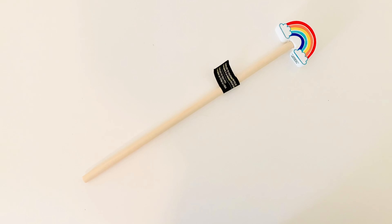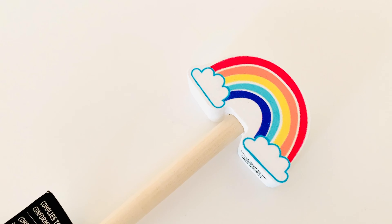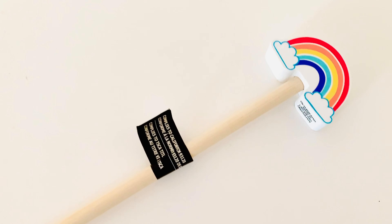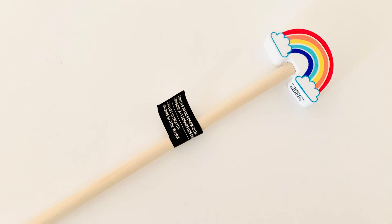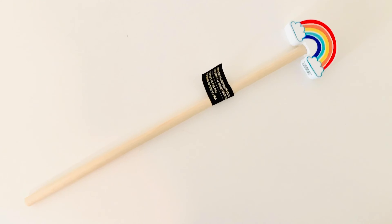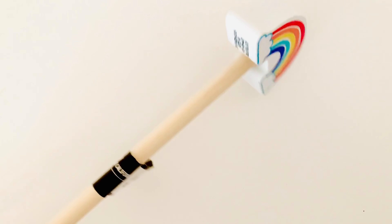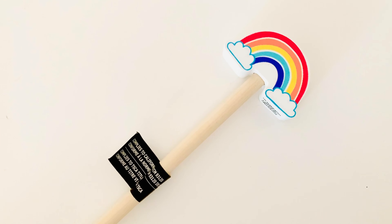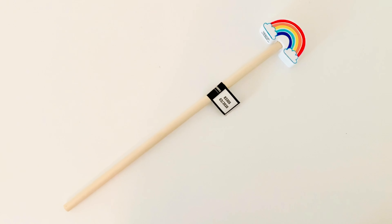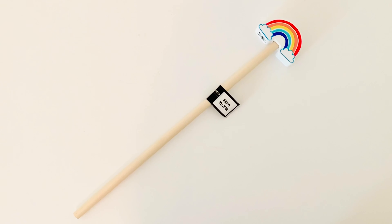The fourth item I have is a pointer, and I absolutely love getting pointers. This one is in the shape of a rainbow and the handle is wooden. The ones at Target's dollar spot are more of a rubber material, but I just love rainbows so I decided to pick this up. It looks the same on both sides in case you're wondering. I believe this was a dollar or dollar 99 — so cute.